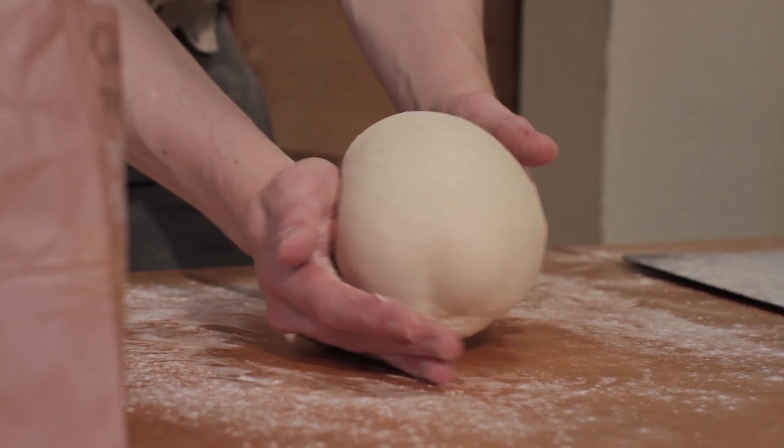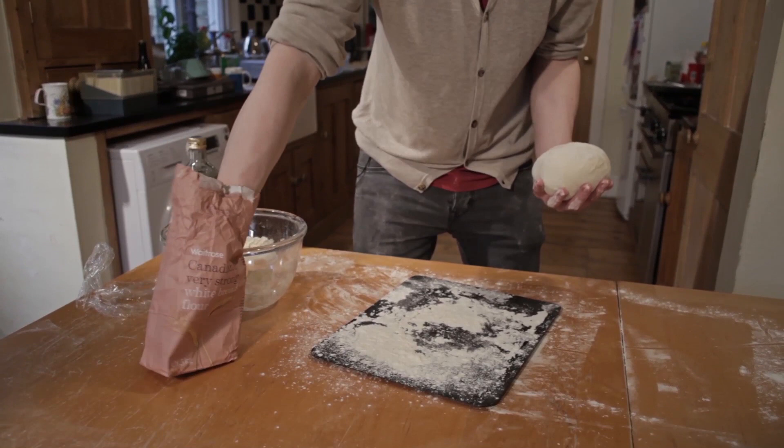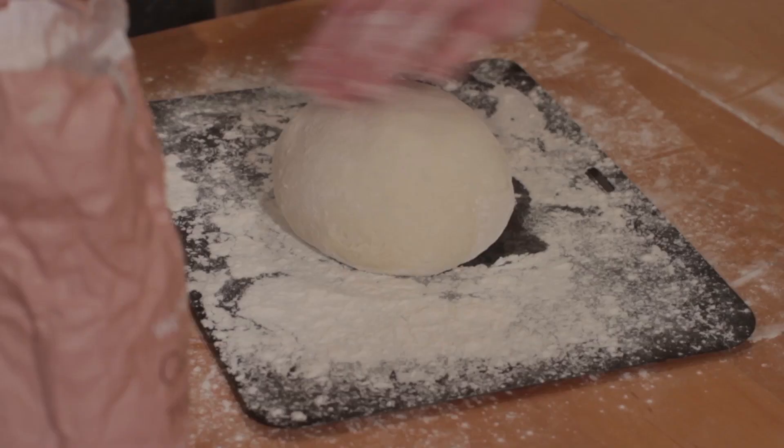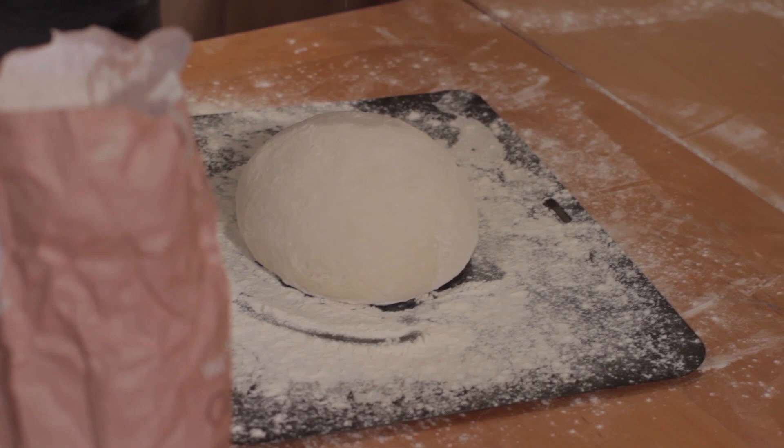We're going to take our mug bread and place it on our well-floured tray, and just add a wee bit more flour on top for a bit of contrast when it's baked. I'll leave that to proof now for one more hour, and then bake it at 210 for about 40 to 45 minutes.